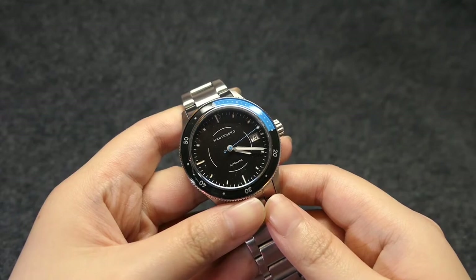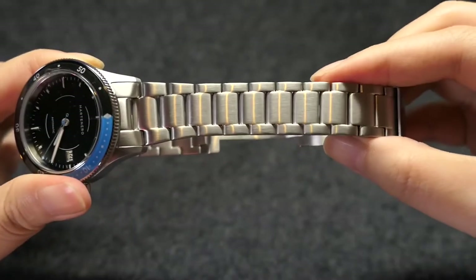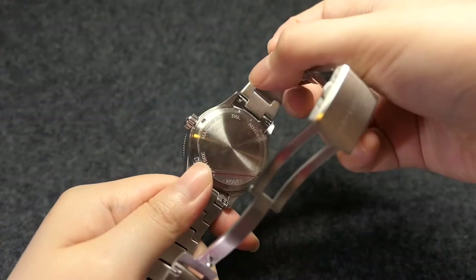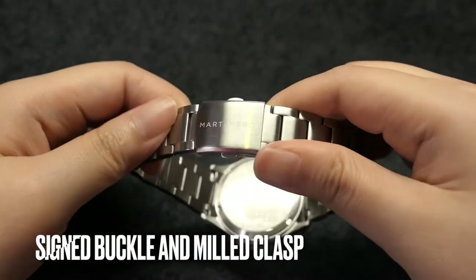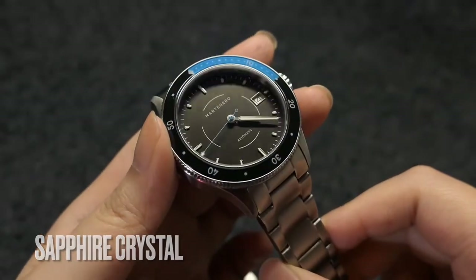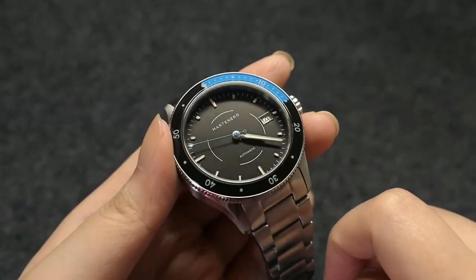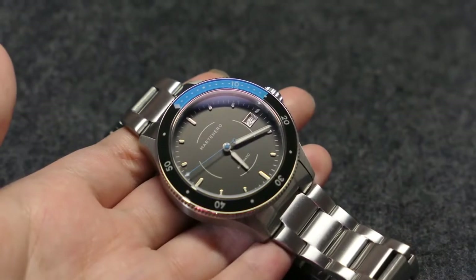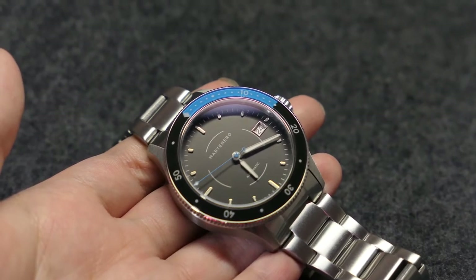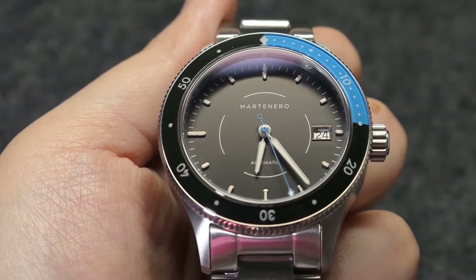The Bayshore comes in several colors, but I chose this black one with a dash of aqua blue. The case and the bracelet are all brushed 316L stainless steel. It has a sign buckle and a milled clasp. It comes in sapphire crystal and the dial is semi-glossy black with a layout that looks uncluttered. People often complain about date wheels not matching the dial color, but to me this one works because the 9 o'clock hour marker is white, which makes the dial symmetrical.